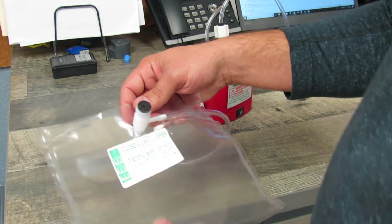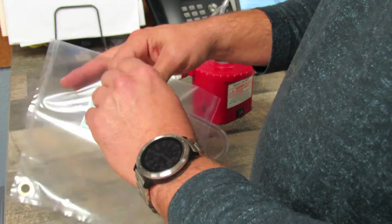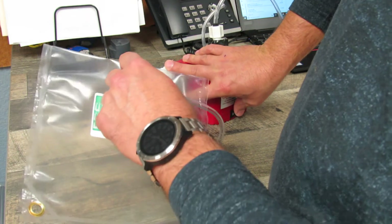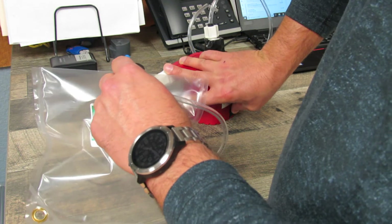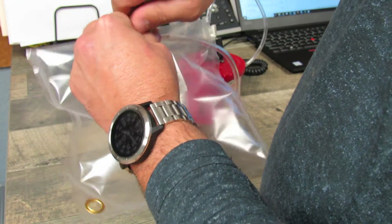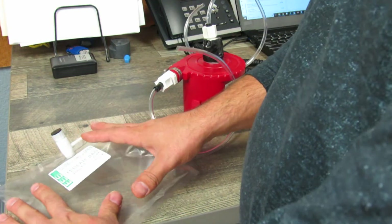Before you take the samples, you'll want to test the bag to make sure it doesn't have any tears, rips, or holes in it. Open up the bag one full turn, turn the pump on, and fill the bag with a little bit of air — about half full. Go ahead and shut your valve off completely until it's tight, and allow the bag to rest for about five minutes to verify no air has escaped.